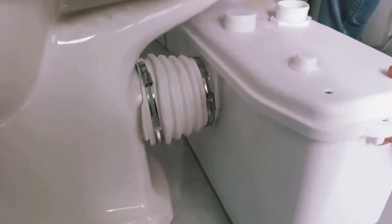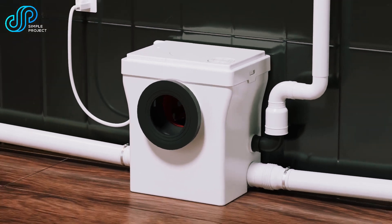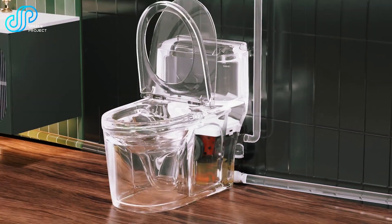The slurry is then pumped through smaller pipes, allowing for installations in spaces like basements, attics, or tiny homes where gravity-fed plumbing can't reach. The system includes the pump,